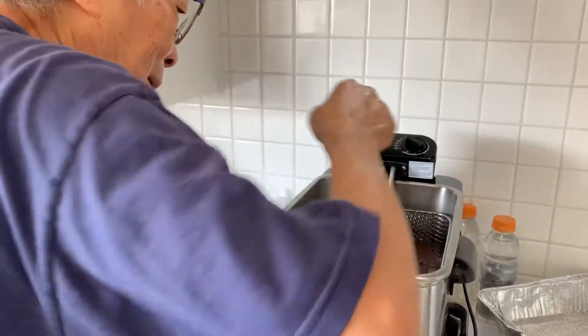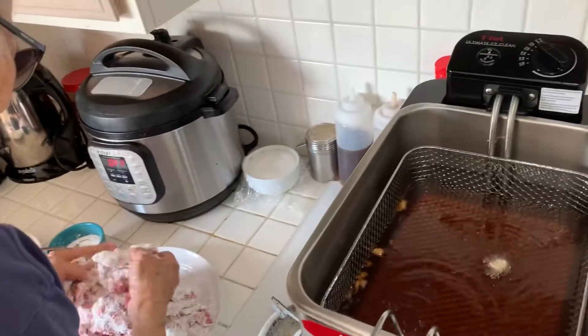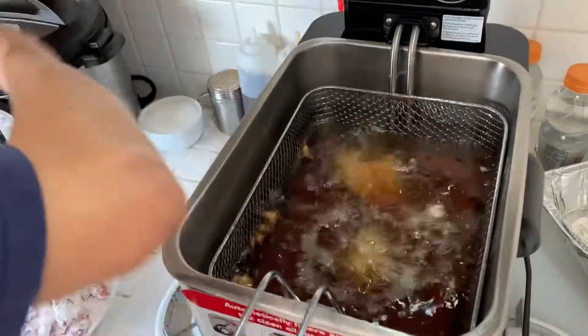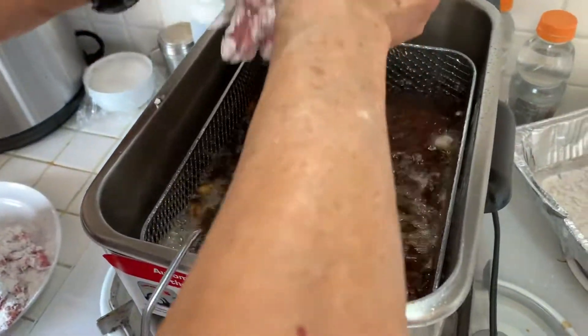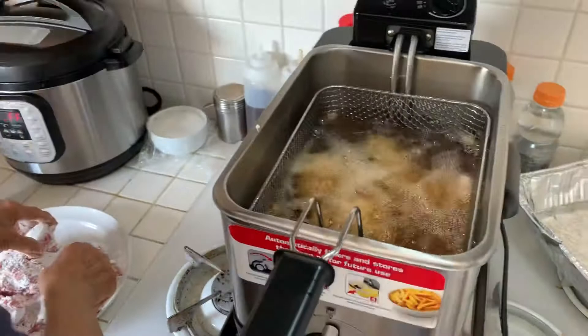Yes, the temperature is at 350-375. I need some pieces for me. Very good. A few pieces at a time, my mama, okay?